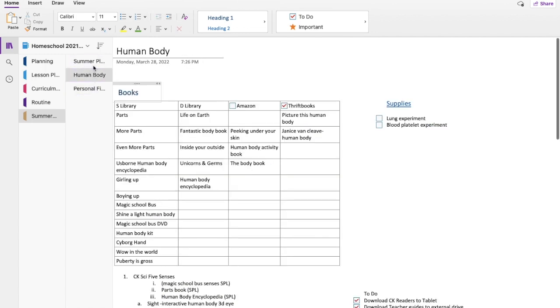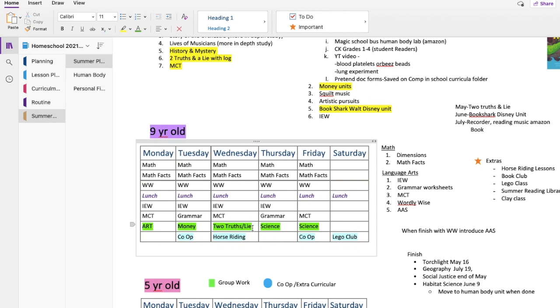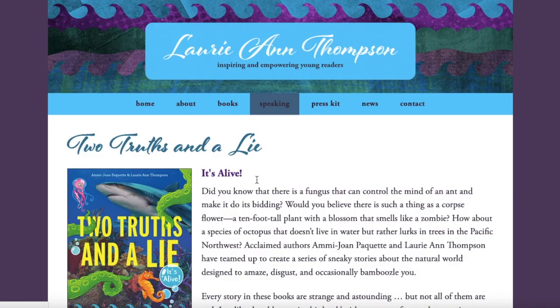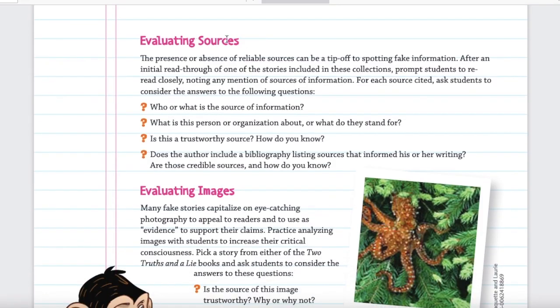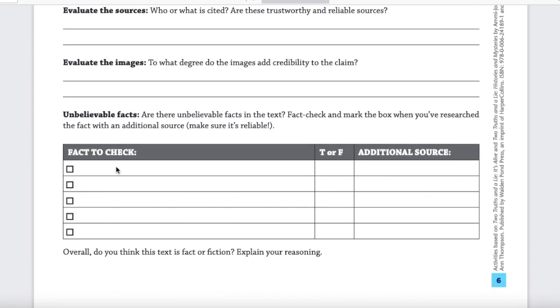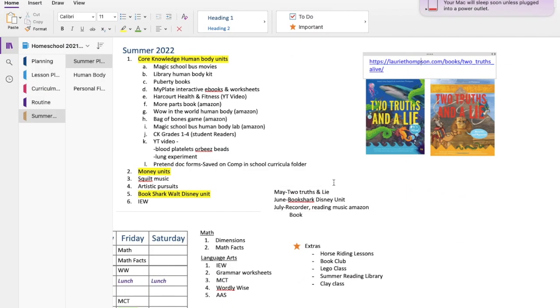Another thing I wanted to include is Two Truths and a Lie. This was incorporated in our Torchlight curriculum but we didn't have time to get through it, and I really enjoyed the books. The author's website has resources you can use — an education guide, word puzzles, and a fact-or-fiction sheet. After you read each story you fill out the sheet, searching online or in books to check facts. This is something we'll be doing as well.